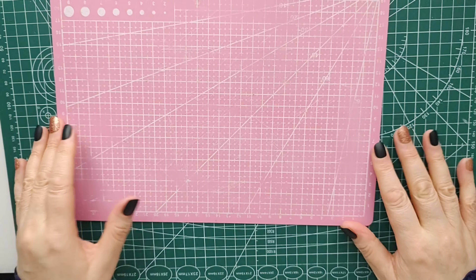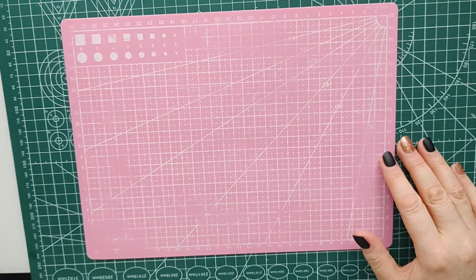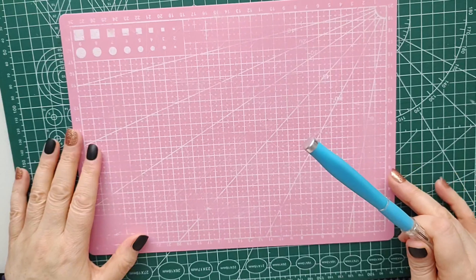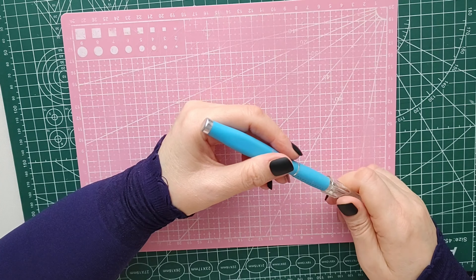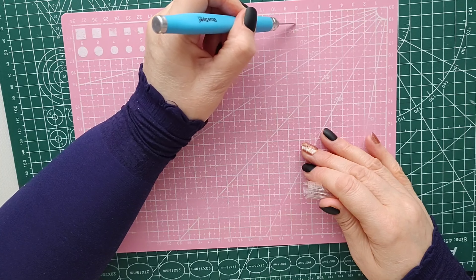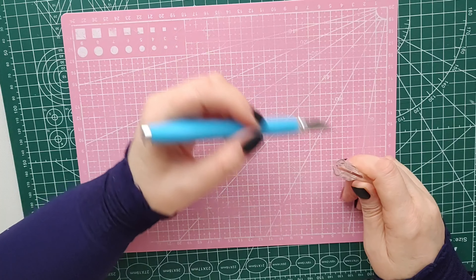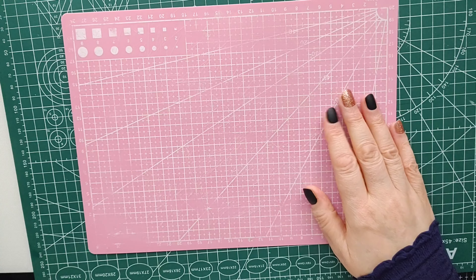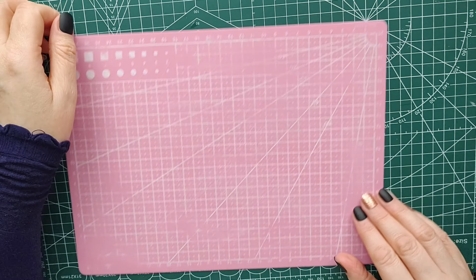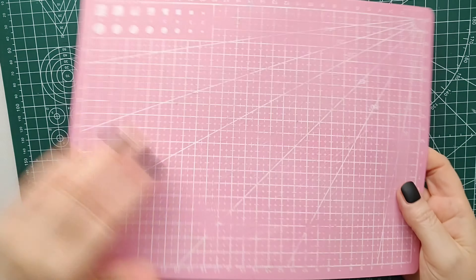Cutting mats — I cannot do without cutting mats. My crafting involves a lot of cutting, either with scissors or a knife, so if you're cutting, this is brilliant. You can't really do without a cutting mat if you want to preserve your desk, because these knives are really sharp. I have two: a larger one for bigger projects that I keep out, and a smaller one I use most of the time — it does the job.